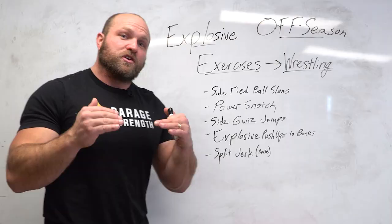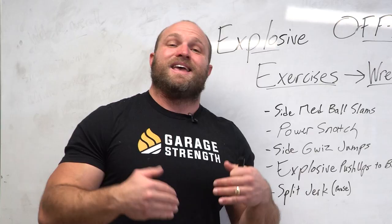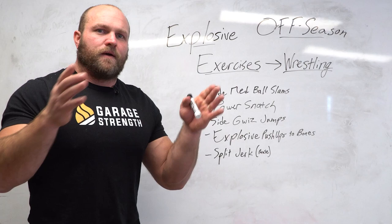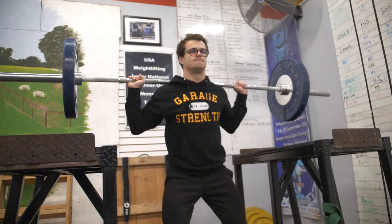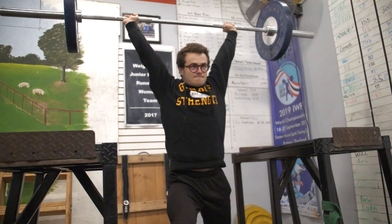A lot of athletes don't have jerk boxes — if you don't, skip this movement, as it can be difficult to execute. I recommend watching our jerk video on how to do it properly. But if you do have jerk boxes, do this once or twice a week. It's going to help you get more explosive, increase your vertical jump, improve your technical mindset, and that power output is going to go a long way with explosive offseason wrestling programs.